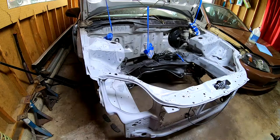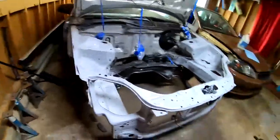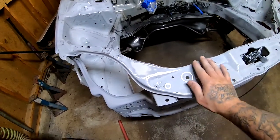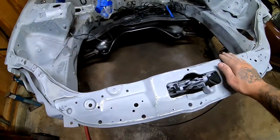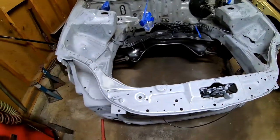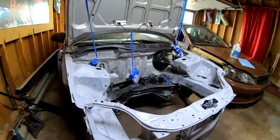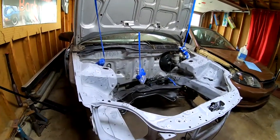Everything is sanded with 400 and also with 600. It is super, super smooth — like I'm ready to lay paint right now. I'm going to go ahead and use a compressor and then wipe everything down with mineral spirits to get the surface nice and clean.